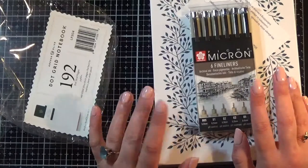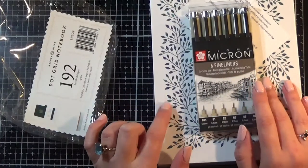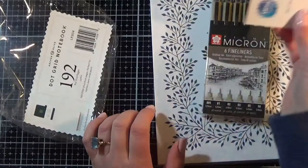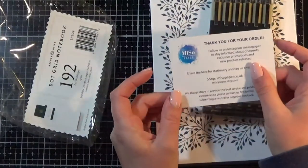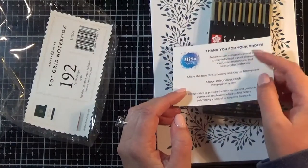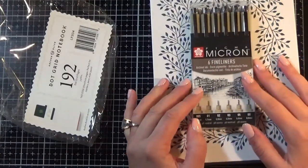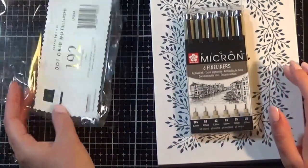I did a very quick Google of bullet journals for sale in the UK and I found this company called Miso Paper that are a UK stockist of bullet journals. They do the Leuchtturm 1917 but they also do Archer & Olive.